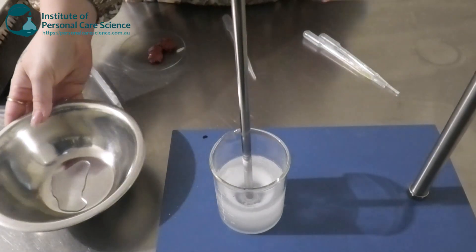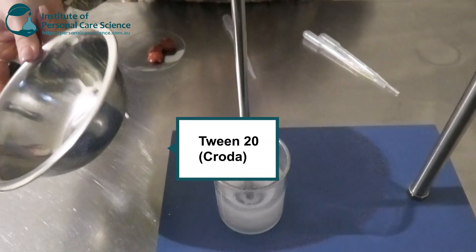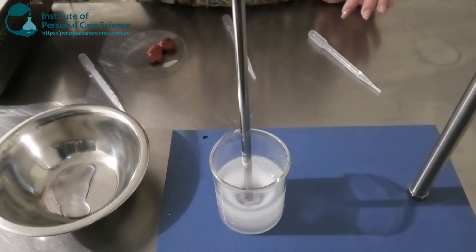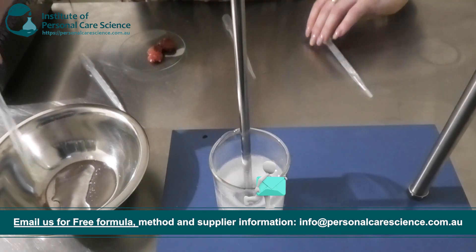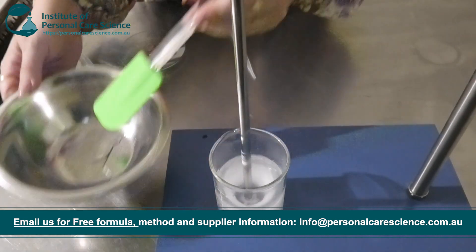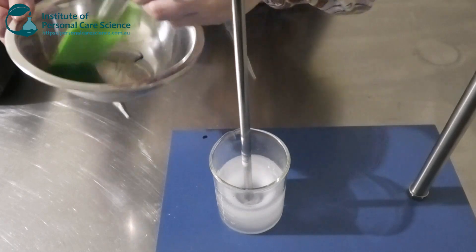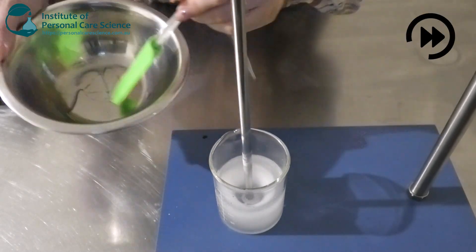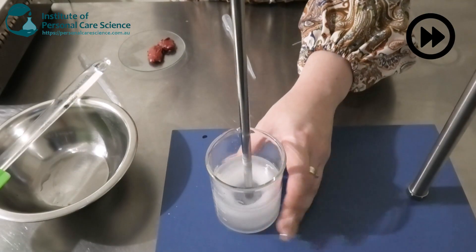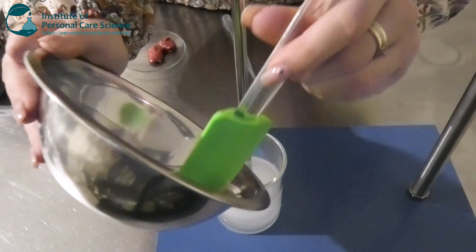Now while that is stirring and dissolving, I'm going to put together my next phase. In my bowl here I've got some Polysorbate 20, or Tween 20, by Croda. This is my solubilizer, so this is going to help with some of my oily phase materials. I've got some fragrance here and I've also got my preservative. Once my Carbopol and my Pemulen have hydrated and dissolved, I'm going to add this into it.